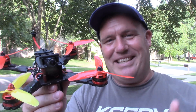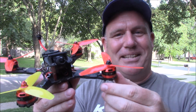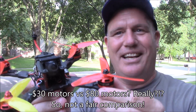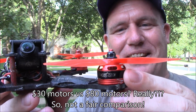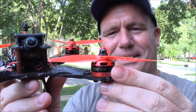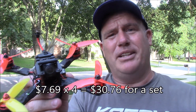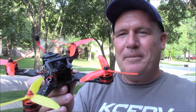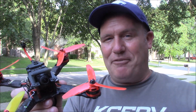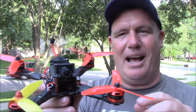People say the T motors are the best. Yes, they're the best. They're also $20 a piece, so by the time you buy four, you're at $80 — $80 just in motors. These motors are $7.69 a piece last time I looked. You get a whole set for around $30 versus $80. Nothing that costs half the price is going to beat something that costs twice as much — it's just not going to happen.